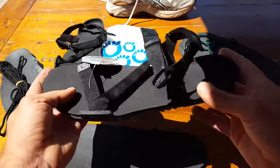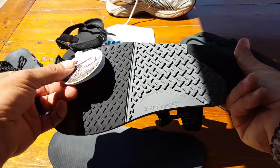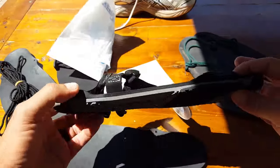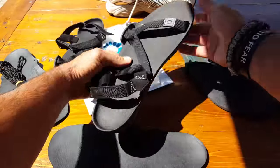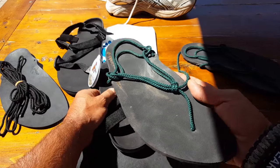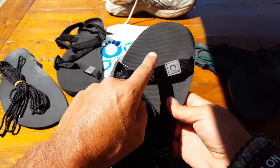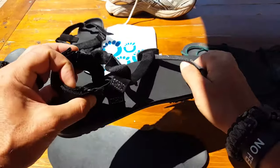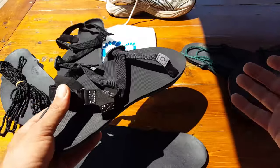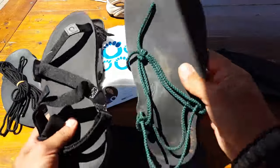The Z-Trail sandal pretty much addresses a lot of the needs people were asking about. First of all, even the look — the original huarache might be just a little bit too minimalist-looking for some people. Being that it's something that's really working on your health, I really appreciate that Zero Shoes went ahead and made these look more like a standard sandal. Now you're getting a look that'll appeal more to the masses, while at the same time affecting the masses' health, where before they might not have given it a try because they didn't like the way the originals looked.